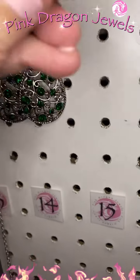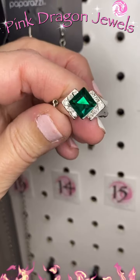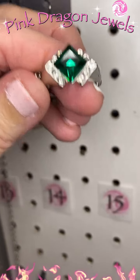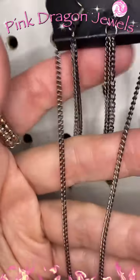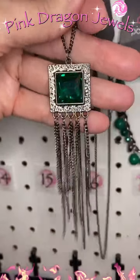And then fifteen: we have a dainty band ring again with that beautiful gemstone on top, flanked by white. Number sixteen: we have gunmetal and green — gunmetal waterfall earrings on a long long chain. Check out that fringe and that green set in gunmetal.